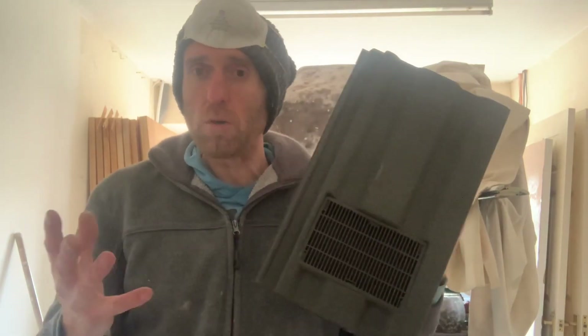I'll try and show you exactly what's going on as we go. It might be quite difficult because I'm going to be on the roof, but I'll do my very best.